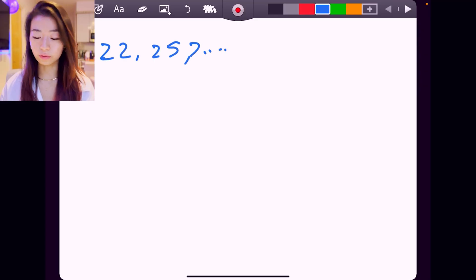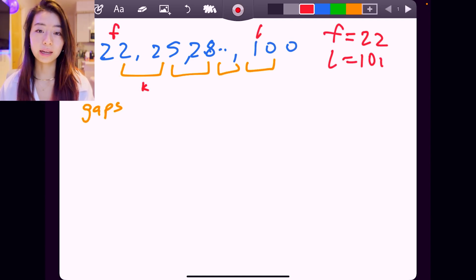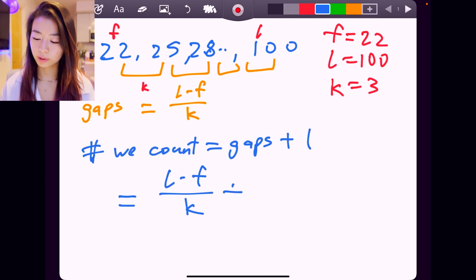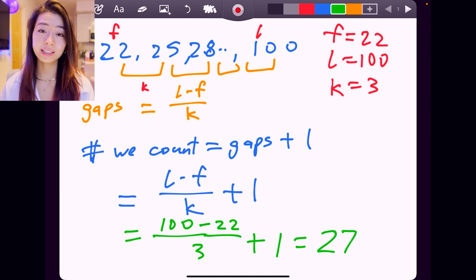That's because, just like in the counting fingers example, we need to include the number left off at the start of counting. So we write our own formula by understanding where it comes from: it's the last number L minus the first number F, divided by k — where k is our increment, here k is 3 — plus 1. In our original problem, that's 100 minus 22 over 3, plus 1, which equals 27 numbers. That's our answer.